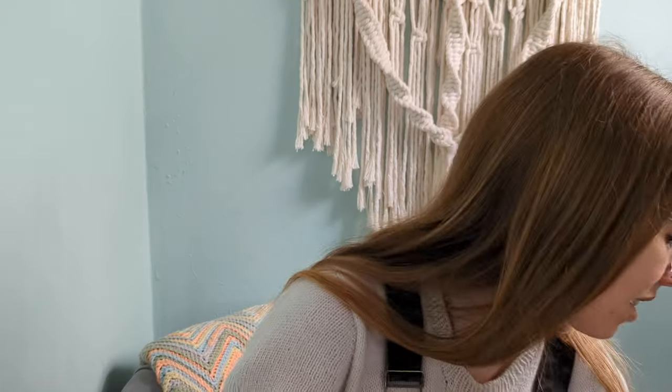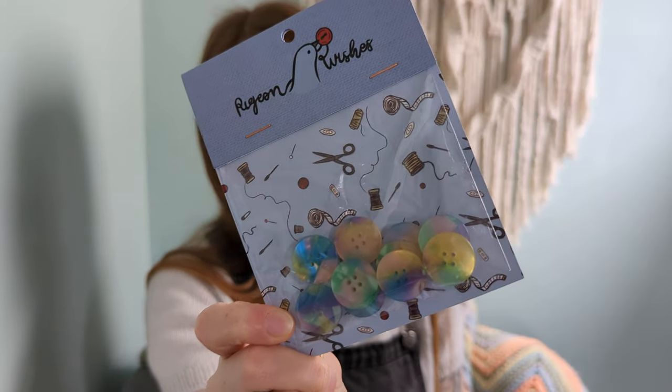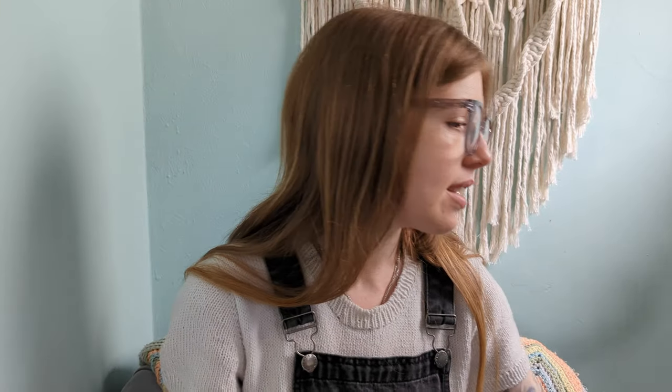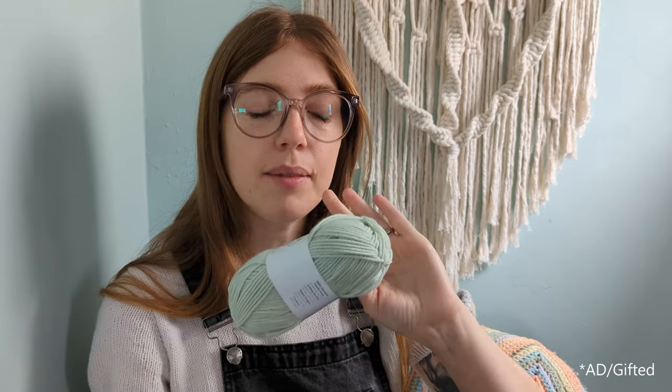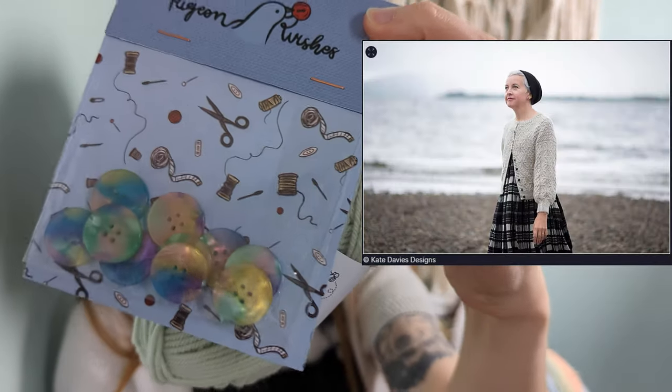The third set is the 20mm buttons in the colour Neverland, and I've settled on using those for the Circune Cardigan by Kate Davies Designs, which I want to knit out of Drops Daisy — that yarn was gifted to me by Hobby Jobby, who I'm also an affiliate for, so those links in the description will be affiliate links.